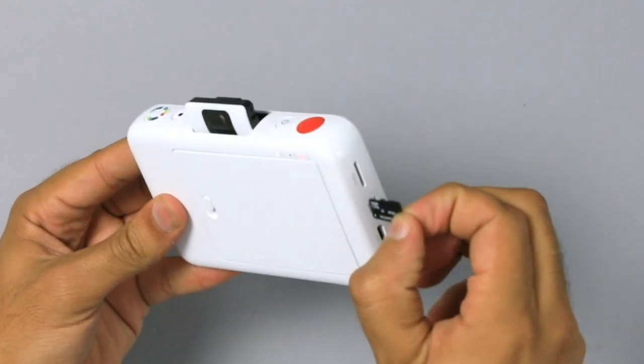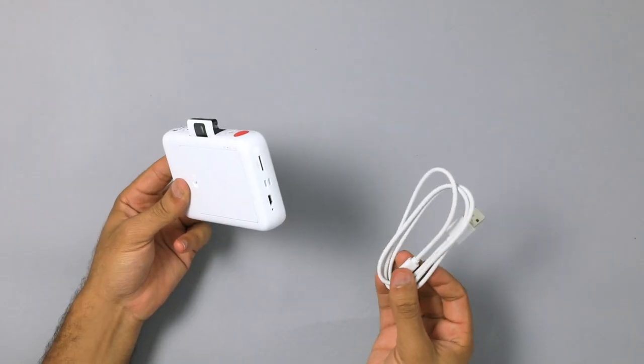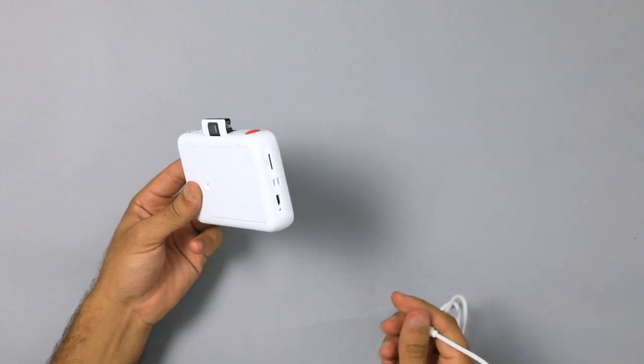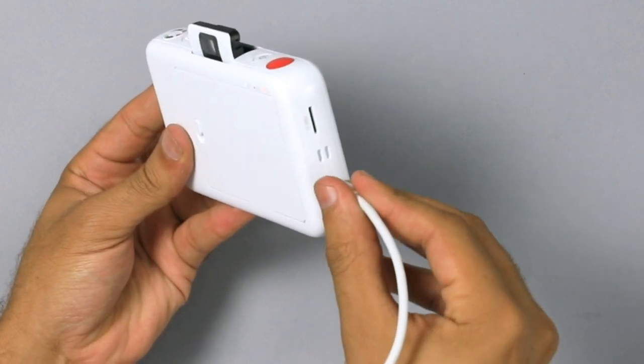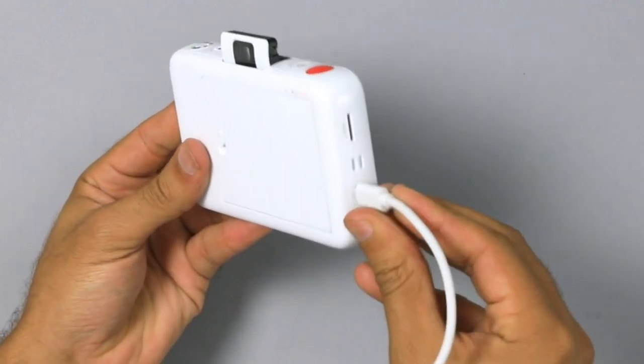You also have the option to add a micro SD card to your camera. Alternatively, you can also use the micro USB cable that was included, connect to your computer directly, sending all of your images up to your favorite social media platforms.